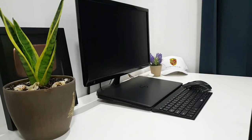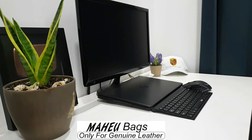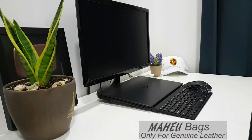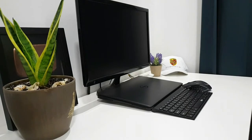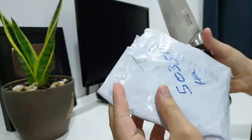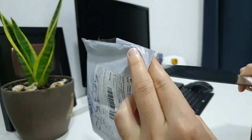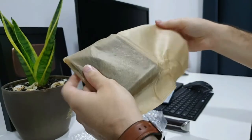Hello everybody. Recently I was contacted by the Mahiyu AliExpress company which makes real leather products, and honestly I was impressed by their products. So I asked them to send me this small wallet which we will unbox now, because it's pretty cheap — only 10 dollars. Let's see how the quality is; is it really real leather? I can already smell the leather.